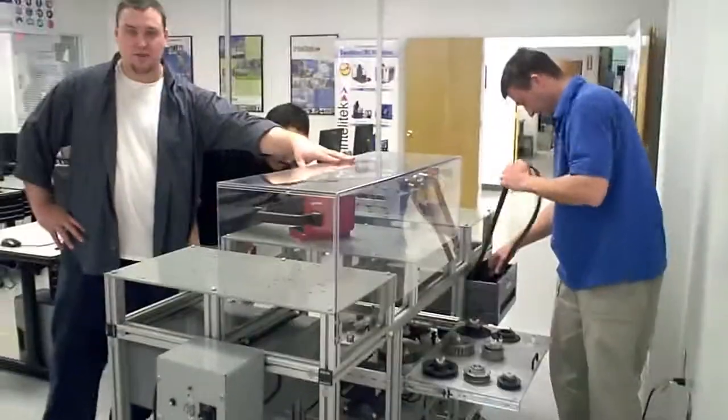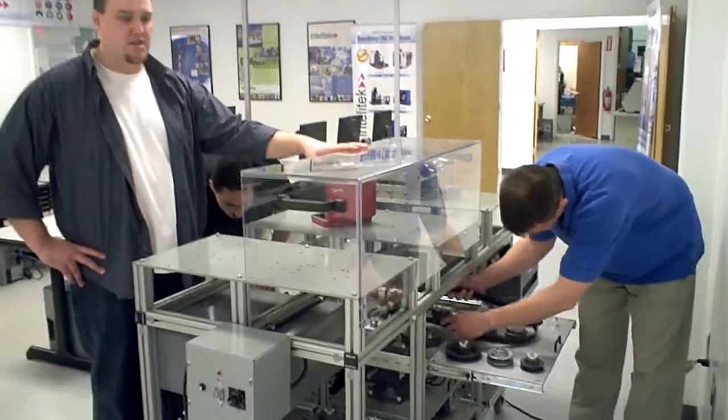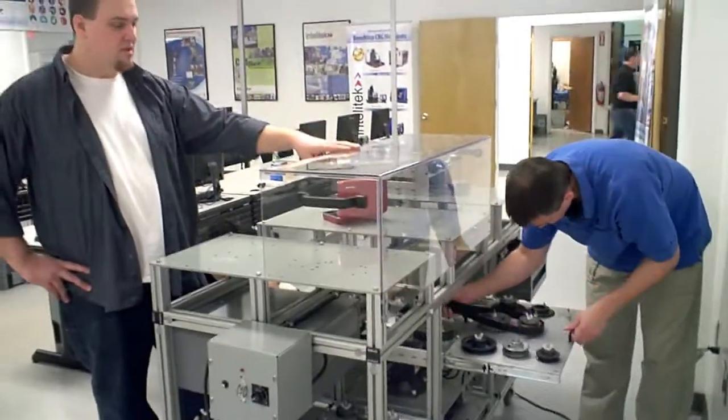Each side is supplied with its own safety shield for when motors are running. The students can install the safety guard and run the experiments appropriately.